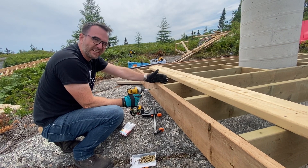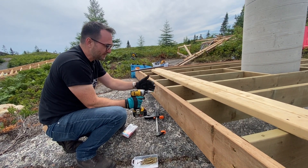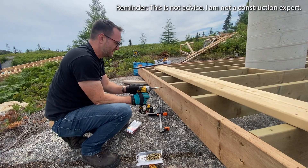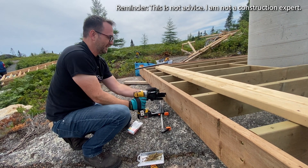So when we took this out at the other location, it was nailed in with framing nails. These are fairly structural, so I'm going to be using three and one-eighth inch GRK screws, and that should replace those framing nails — hypothetically make it even stronger.